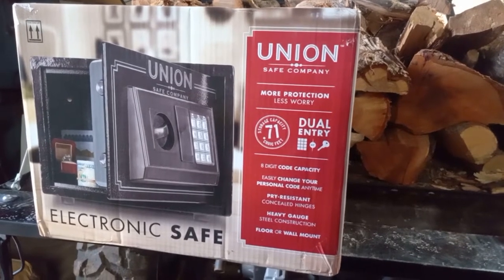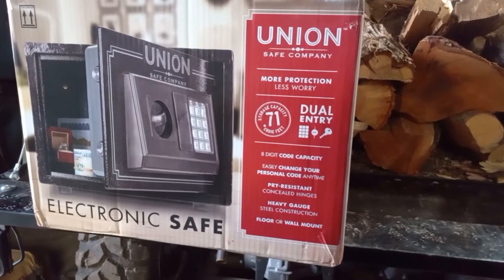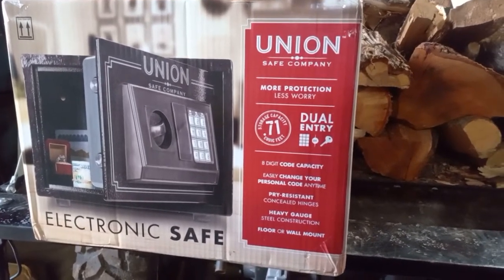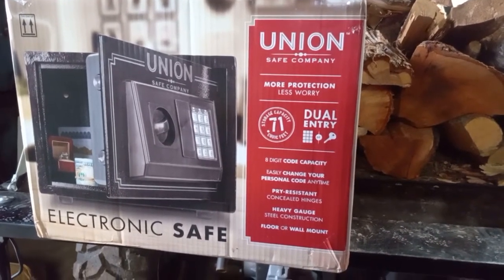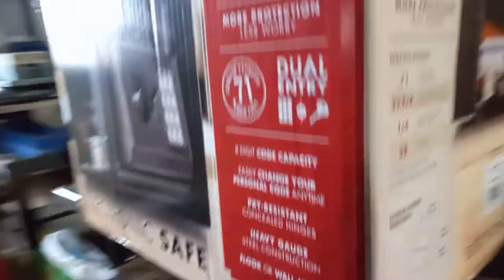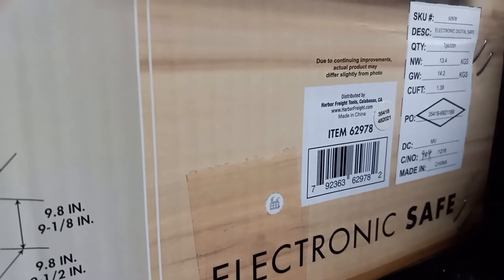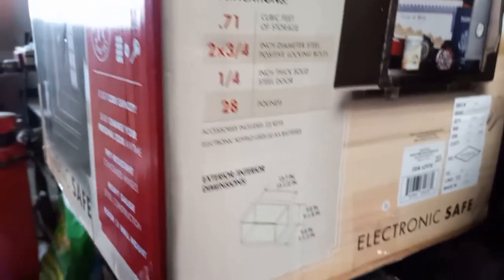It's been a while since I've made a video, but in this one I'm going to be looking at one of Harbor Freight's Union Safes. This one's a dual entry — it takes a key and then has a keypad on there, so it's an electronic safe. The item number on it is 62978.